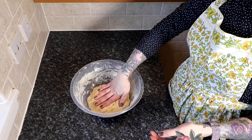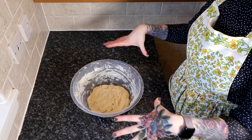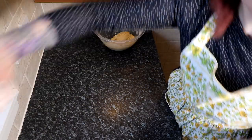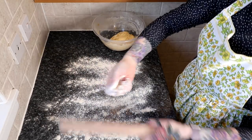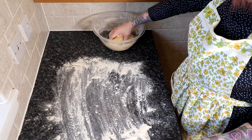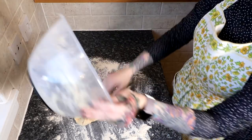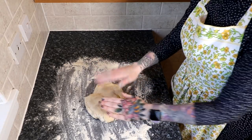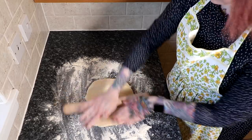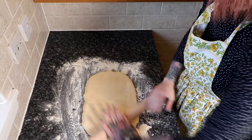Our dough has rested for about 10 minutes. We're now going to roll it out into a rectangle shape for our cinnamon buns. I'll gather it away from the side, take a big handful of flour, sprinkle the surface, and pull the dough out. Something very satisfying about slapping dough. We want to try and keep it in a rectangle-ish shape because it's going to be harder to make it into one if we just roll a big circle. Ideally you want this like 30 centimetres by 45 or 50 centimetres — I'm absolutely just going to wing it.